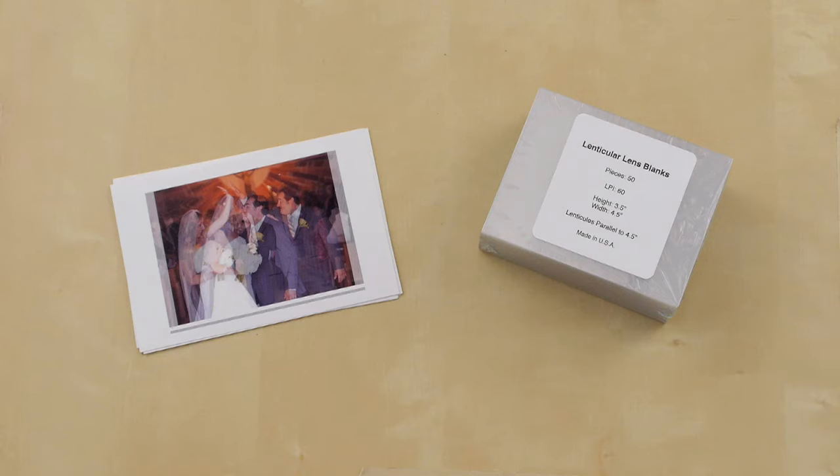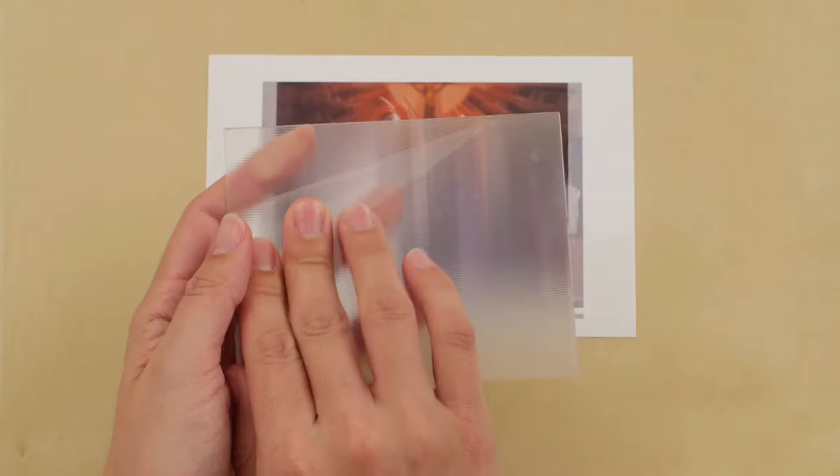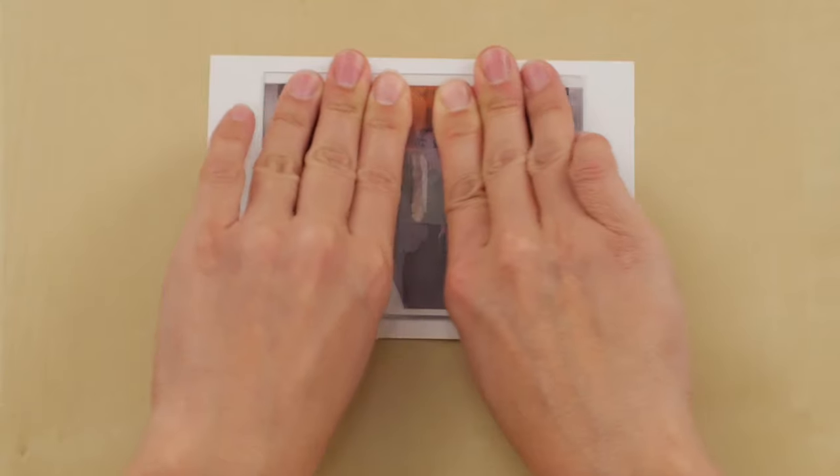Once you have a printed image, a lens must be carefully applied in order to give your image its flip. We call this step lensing, and it is a challenging part of the lenticular sequence. This tutorial demonstrates one method of lensing.